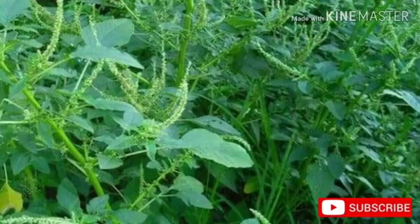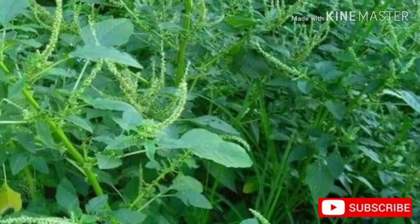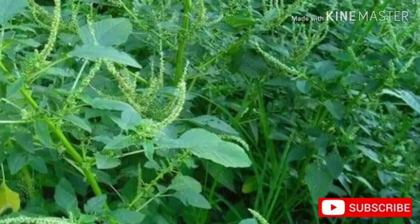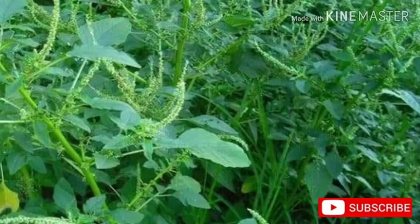The dried leaves contain, per 100 grams: 267–276 calories; 20–34.4% protein; 2–4.5% fat; 45–54% carbohydrate; 9.8–10.4% fiber; 16.6–24% ash; 1795–5333 mg calcium; 333–460 mg phosphorus; 13.5–152.7 mg iron; 13–37 mg sodium; 337–3528 mg potassium; 27.9–40.8 mg beta-carotene equivalent; 0.06 mg thiamine; 2.02 mg riboflavin; 7.7–8.6 mg niacin; and 503 mg ascorbic acid.